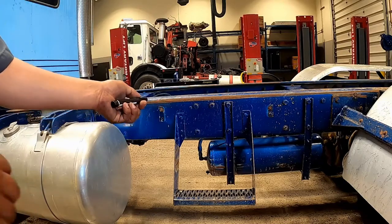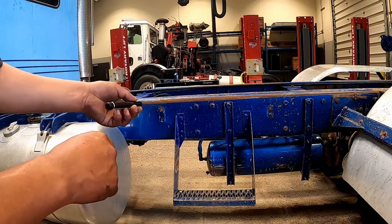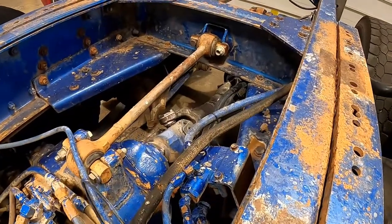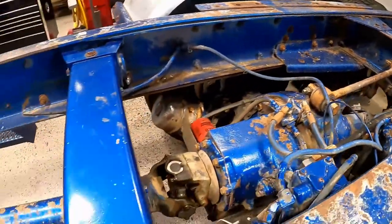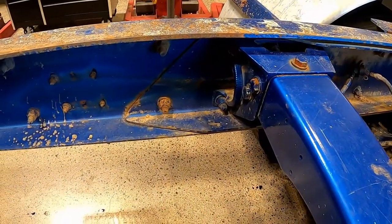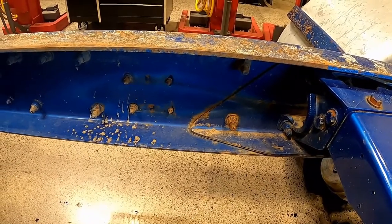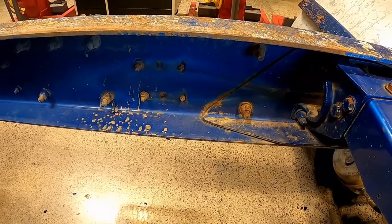Frame: you're looking for cracks, broken welds, or bends along the frame members. You're looking for damaged cross members, loose or missing bolts. Sometimes the frame — especially new frames — they have rivets; you're looking for missing rivets.